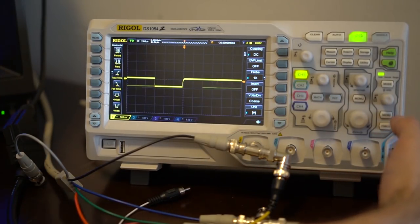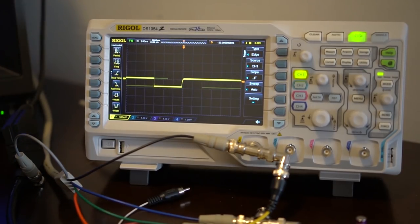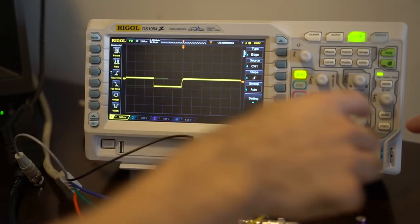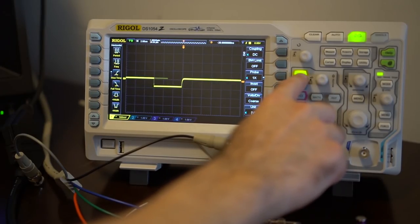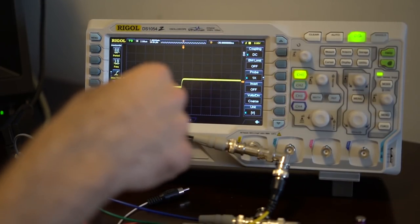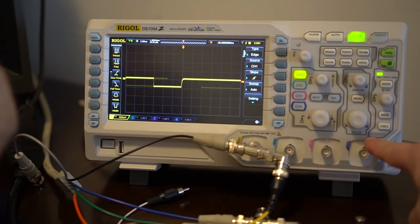The next important one is the trigger menu. Typically we're just going to use edge triggering. There is a video mode, but to get back between menus you just hit the channel button again — it won't turn it off unless you hit it twice. So that doesn't reset the settings — it just stops it from displaying on screen. Hit the trigger menu button to go into trigger settings.